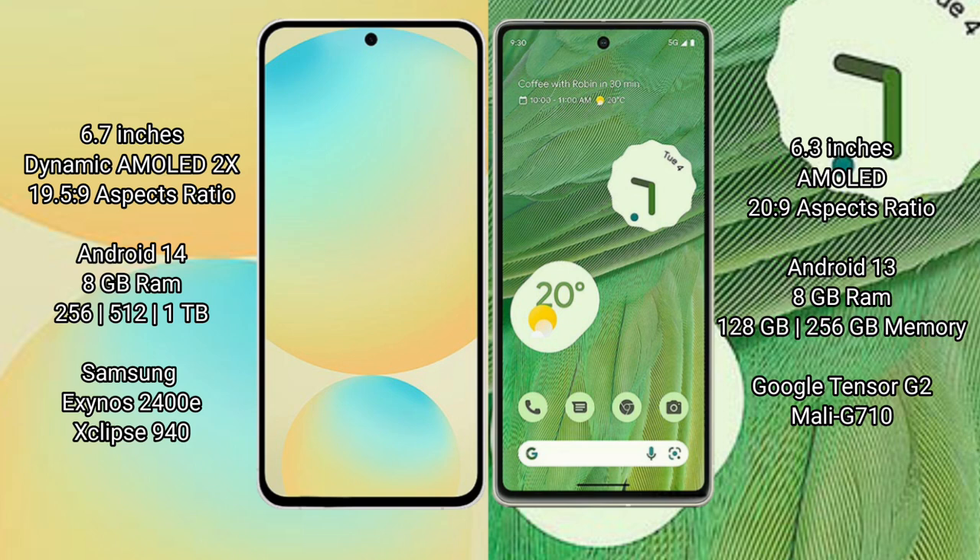With an aspect ratio of 20:9. Samsung Galaxy S24 FE runs on the Android 14 operating system. Google Pixel 7 runs on the Android 13 operating system. Samsung Galaxy S24 FE comes with 8GB RAM, 128GB to 256GB or 512GB internal storage, Samsung Exynos 2400E processor and GPU 940.